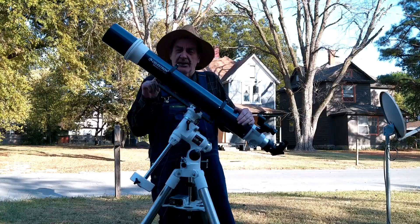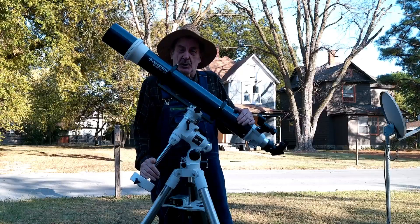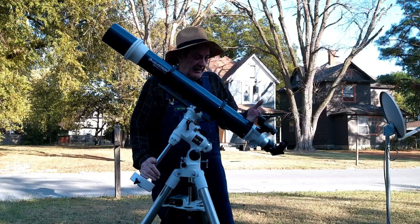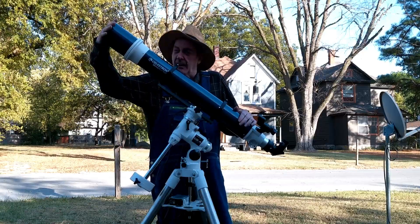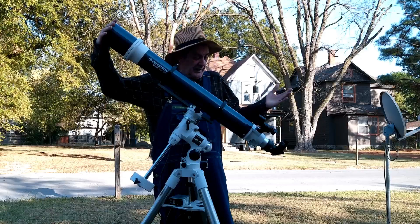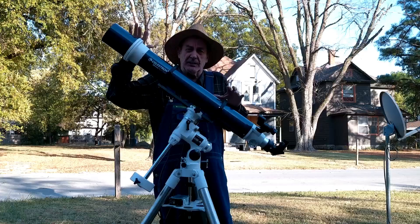Today I'd like to give my thoughts on the Celestron Omni XLT-102. It's a doublet refractor made by Celestron. It's a 102 millimeter aperture — four inches — and a thousand millimeter focal length. It's a long tube.